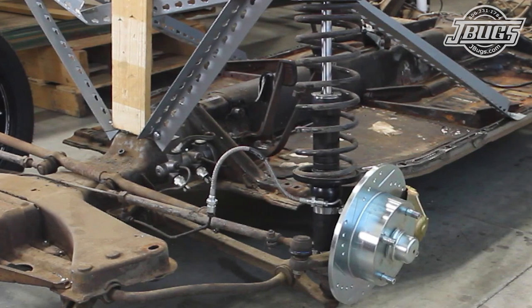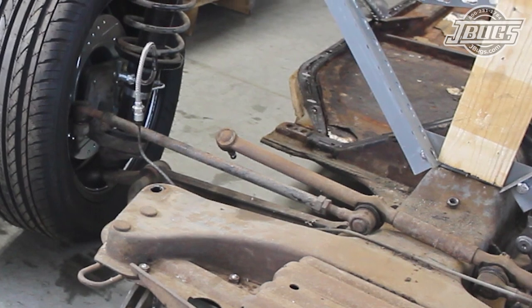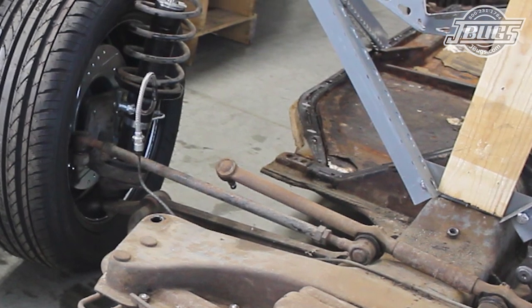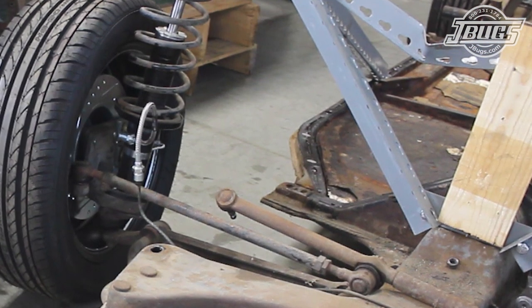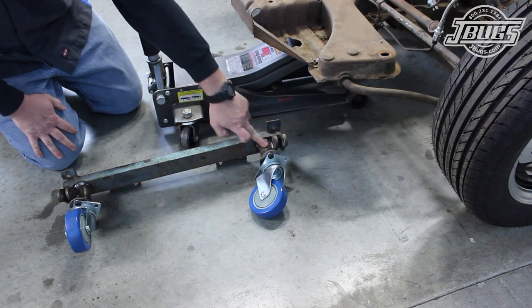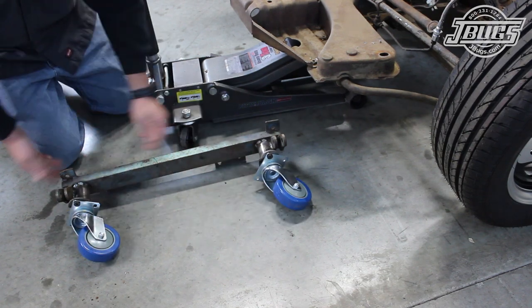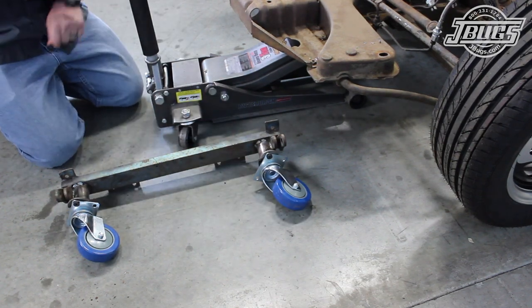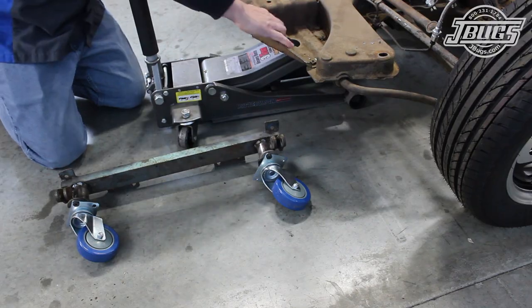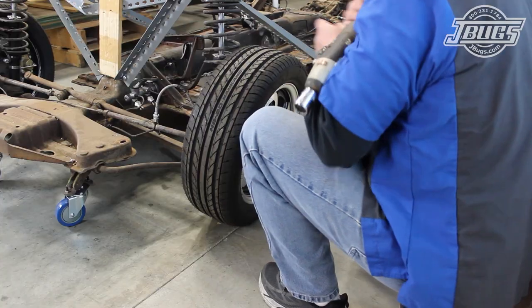We rigged up a temporary framework to allow us to roll the chassis around without the body for a few days. But since we'll be putting the body on and pulling it off numerous times while doing rust repairs, we want to get all the front suspension out of the way. We do still want to be able to roll the pan around, so we welded up some legs to the front of the tow bar mount that was on our car and bolted on some casters. We bolt the mount back to the chassis and remove the front wheels.